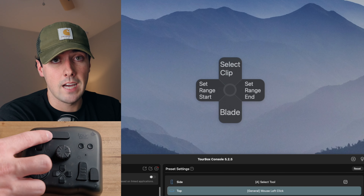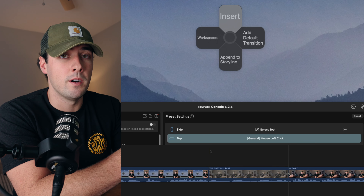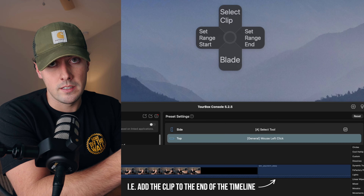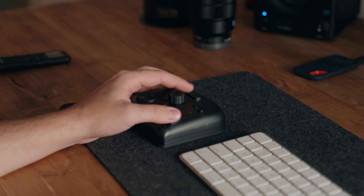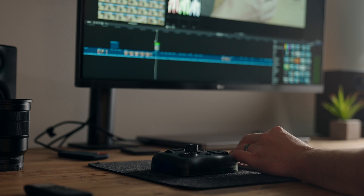For example, if I press the top button and then the up button, it will insert a clip onto the timeline. If I press the top button and the down button, it will append the clip to the storyline. I haven't really customized these yet — these are specific to the preset for Final Cut Pro — but there's so much capability in this controller that I haven't even been able to tap into all the customization yet, and I've been using it for about a month now.